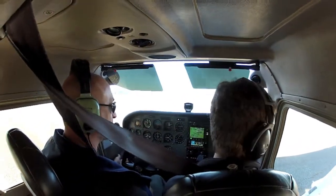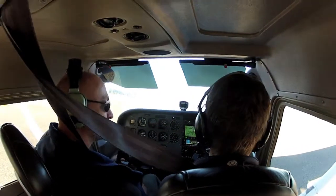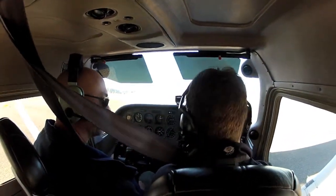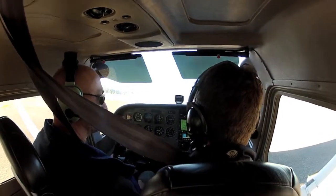I just let off the brakes nice and easy, let the airplane roll forward a little bit and then smoothly push both brakes. When the airplane stops, I push the brakes all the way to make sure they're firm and uniform.